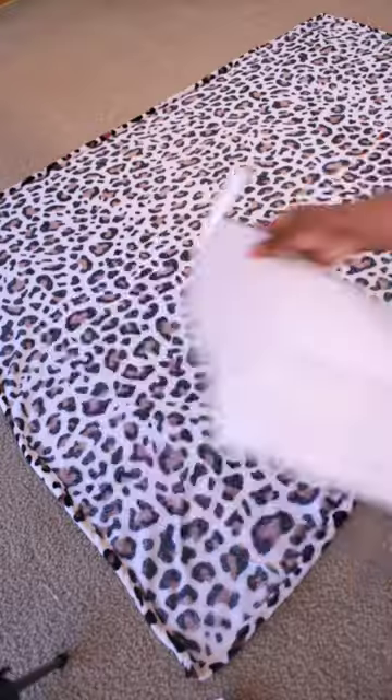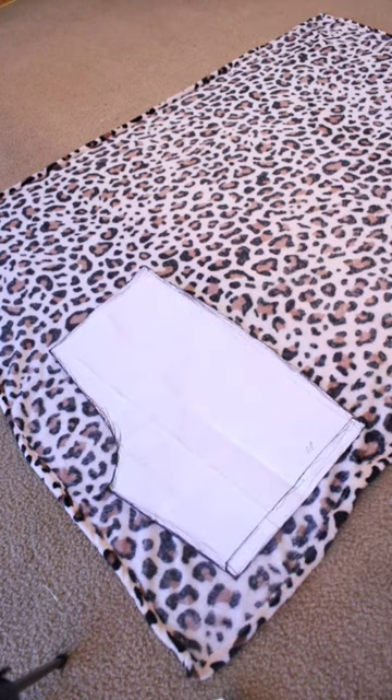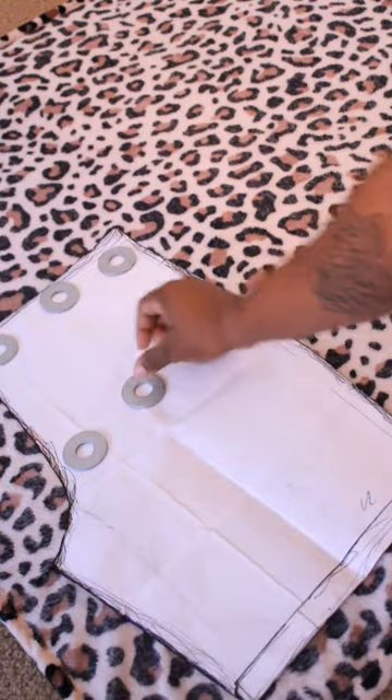Today I'll be recreating these shorts. These were originally a one of one, but the customer really wanted them. They paid for them, so I made it happen for them.